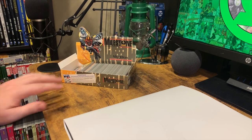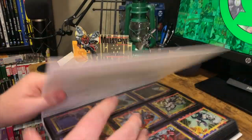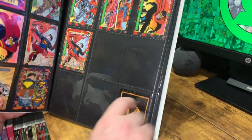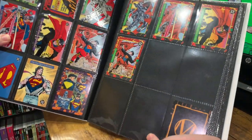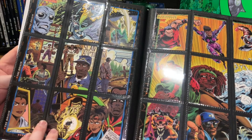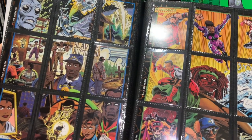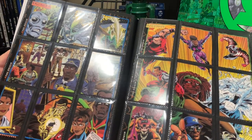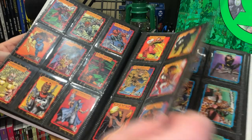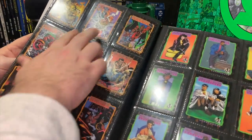We have an almost 100% complete set of the Milestone stuff. Here are all the extras — the binder has been set up. Let's page past our DC Bloodlines and start with a little Milestone marker using one of the checklists. Here are the images all together for Icon and the Blood Syndicate — the only two connect images — cards one through nine and eleven through eighteen. Then we go into our characters, and then some team-up cards.